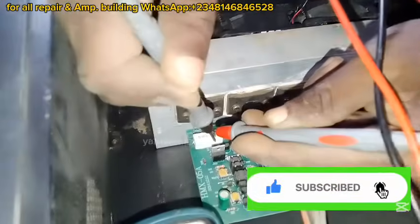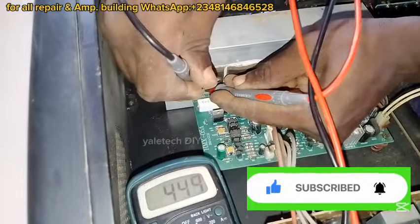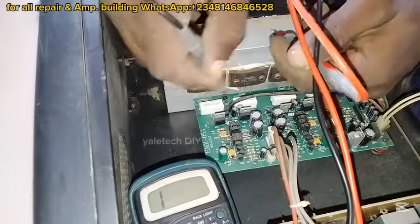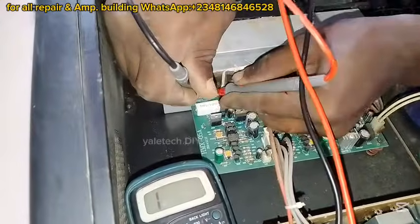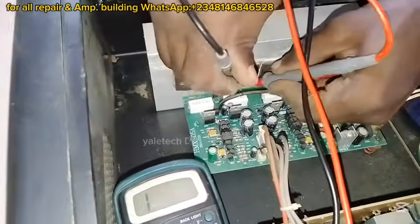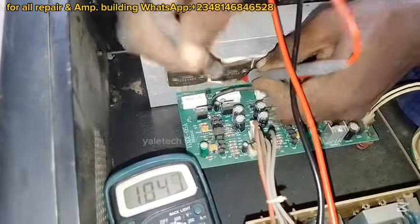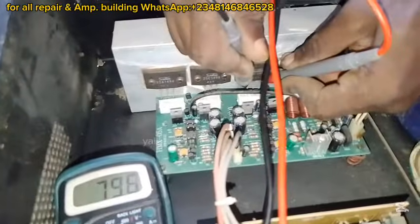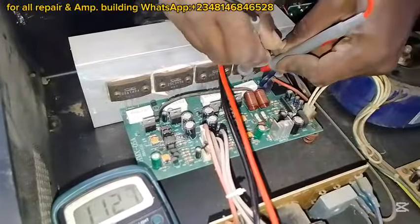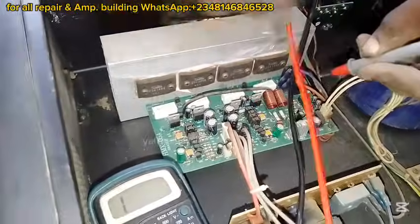It doesn't mean it's giving me zero — I hear a sound, but not a short. Now this one is reading in both directions. The reason it's giving me a reading in both directions is because there are different components around it, so it's still good. This one is good. Let's check the second one — good also, not bad. That one is good too.